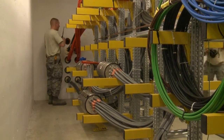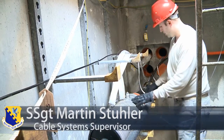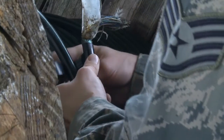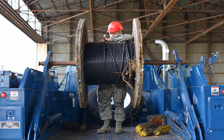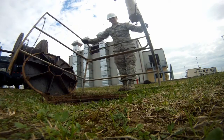This cable comes from that hub, comes into this splice case, gets broken up into many different cables which go to your building. You basically give connectivity to the whole base. If we weren't down here in these manholes connecting each building to the main ITNs, you wouldn't have any kind of connectivity in your office.